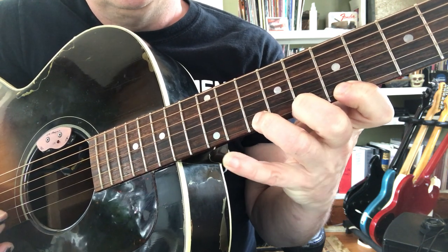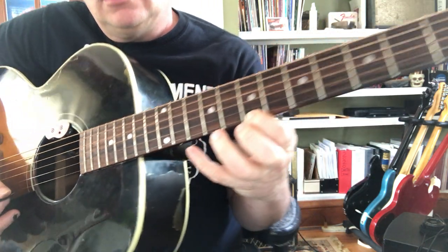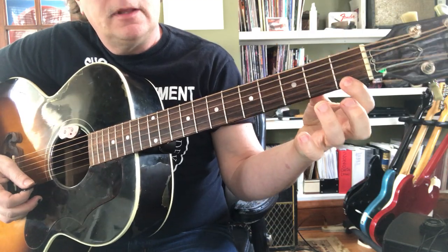Now back down — E, D, C, B, A, G, F, and E.